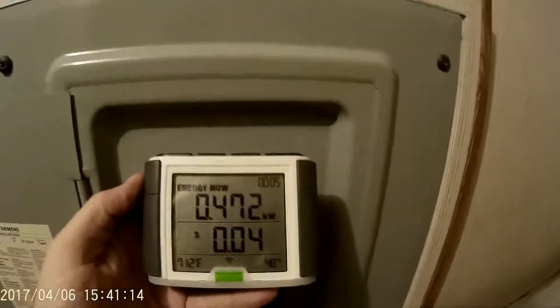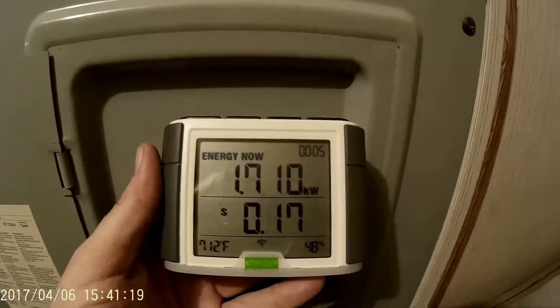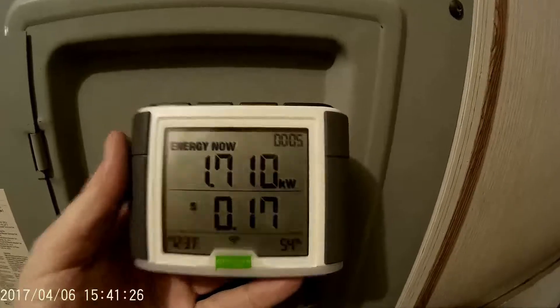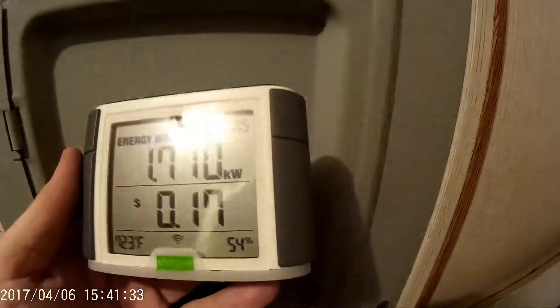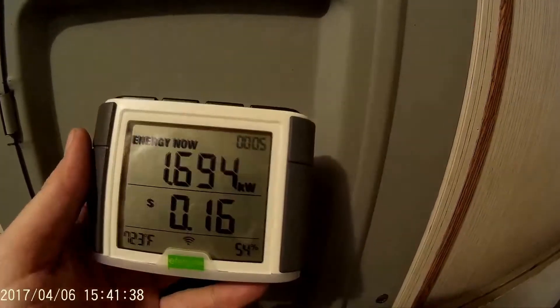I just started the microwave, so it should kick up here in just a sec — it was taking about 10-15 seconds. There we go: 1700 watts. That's pretty cool, now I can see what's going through my main. I don't have a smart meter, I have a regular meter, but this is handy. It appears to be Bluetooth or Wi-Fi. I'm pretty happy with it — it was only about a hundred bucks on eBay. So that's the EverG Elite.